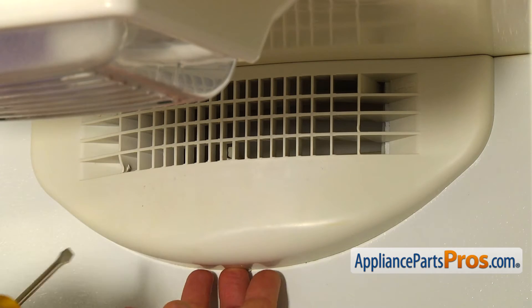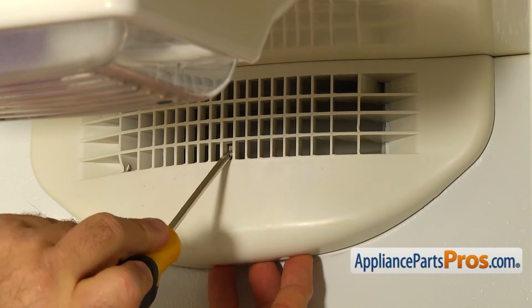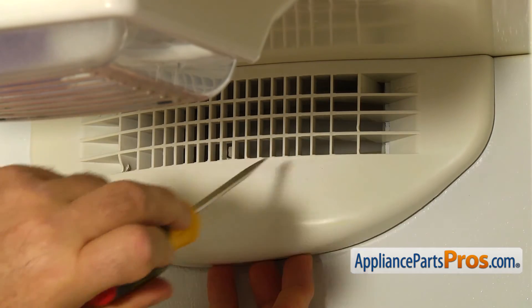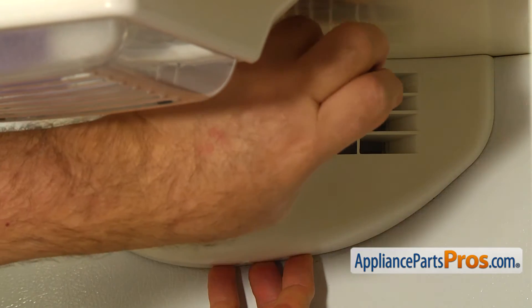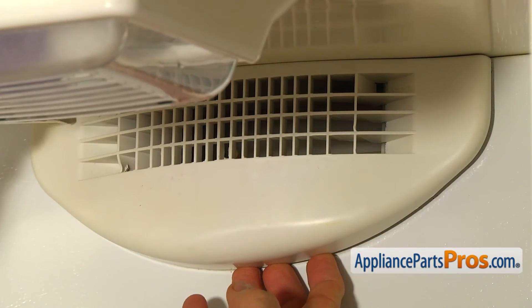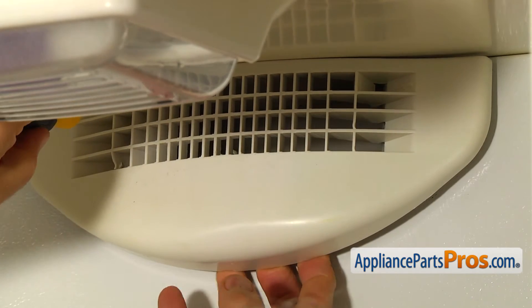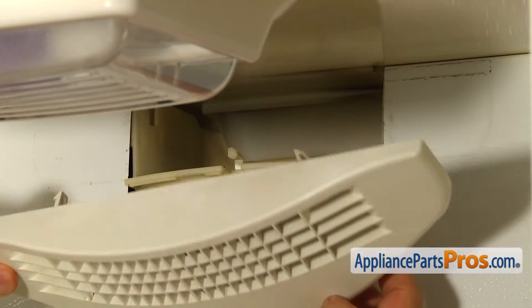Insert the flat blade screwdriver in the bottom hole in the air grill and slightly push up the locking tab. Be careful or you may break it. Then repeat the procedure on the opposite side and remove the air grill.